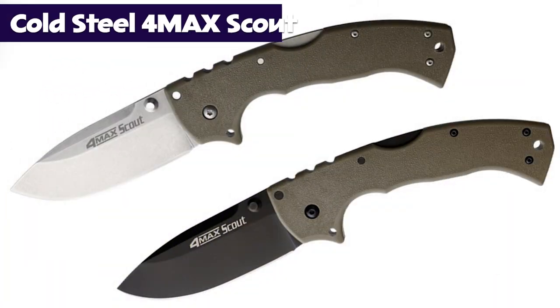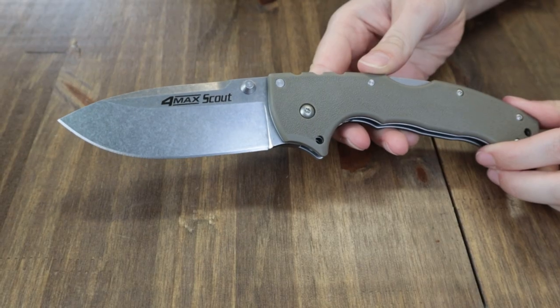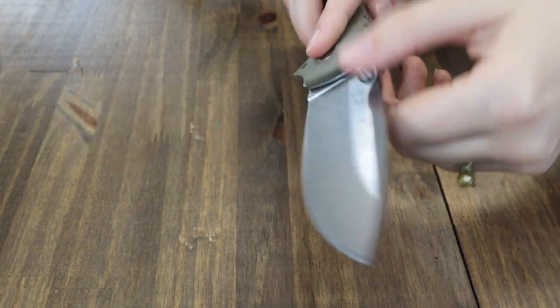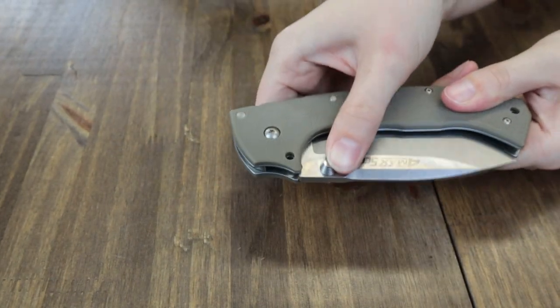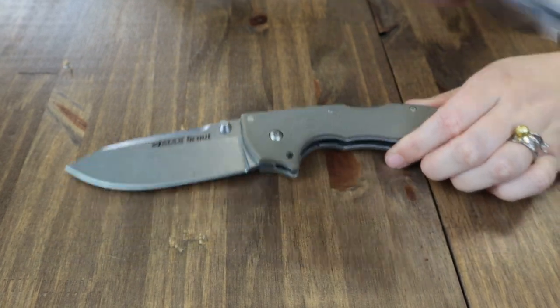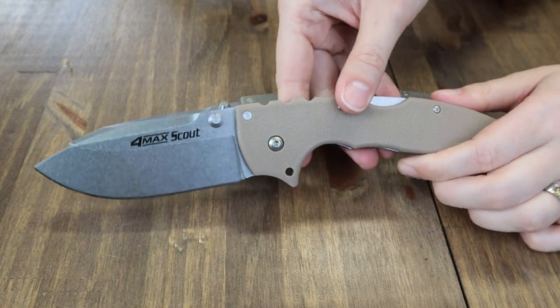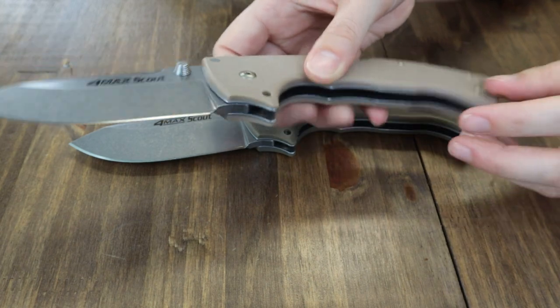First up is the Cold Steel 4-Max Scout. You've seen it before, but here it is again. This folder is 10 inches overall with a four-inch stonewashed S35VN stainless blade, opened with dual-sided thumb studs. The handle on this one is FDE - flat dark earth - and the other is tan. Both are the same size, same blade and finish. Each has a lanyard hole and tip-up pocket clip.